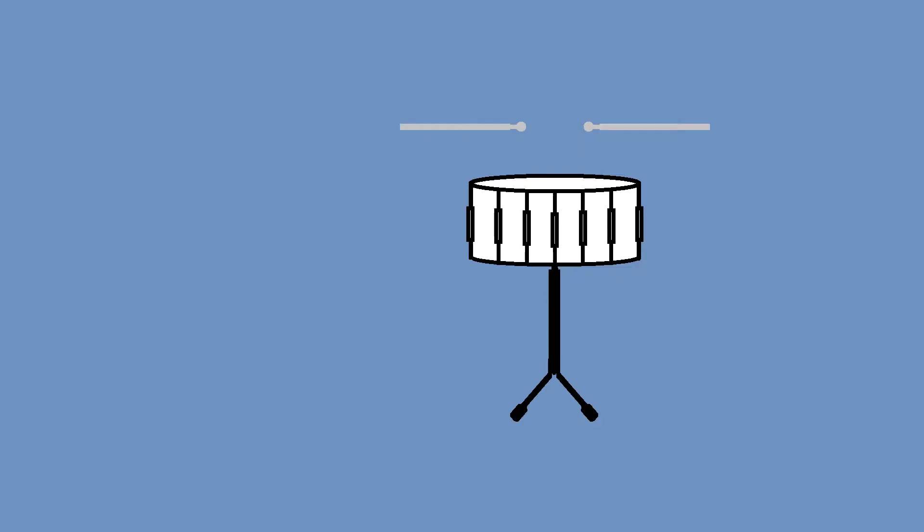The next instrument we will learn about is the snare drum. It's the drum on legs that has metal coils underneath that vibrate. The musician hits the snare drum with drumsticks. The snare drum will make a sound like a 'key,' but without using your voice.